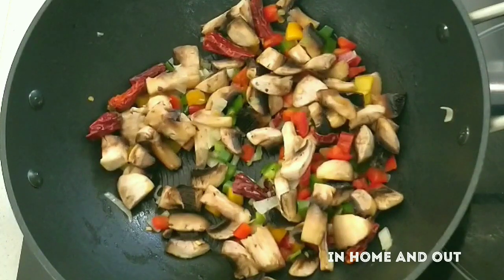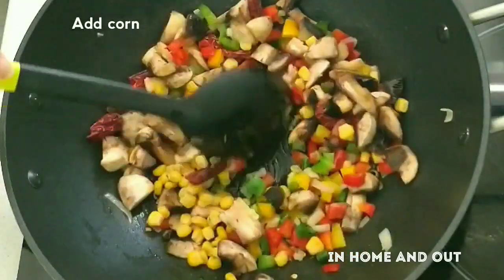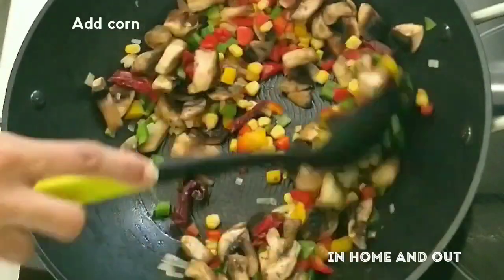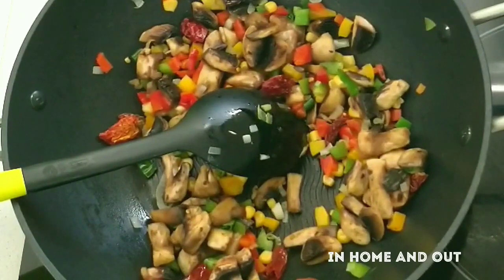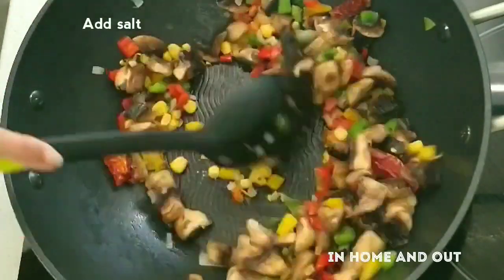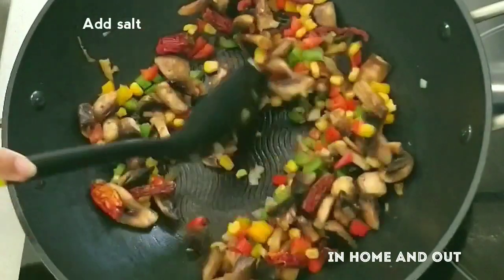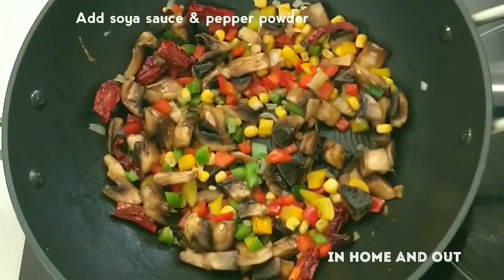Add a little bit of butter. I have a dark soy sauce — I don't have a light color, I don't have a dark one.